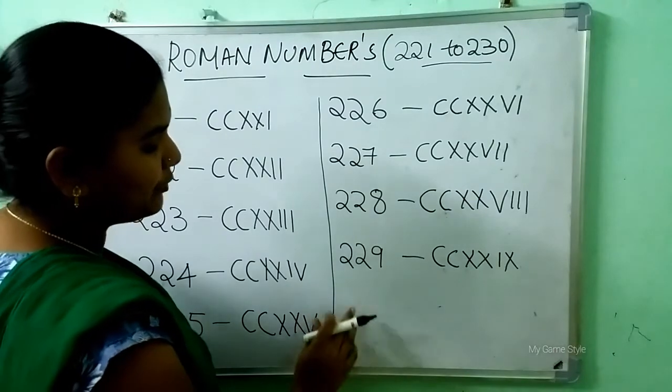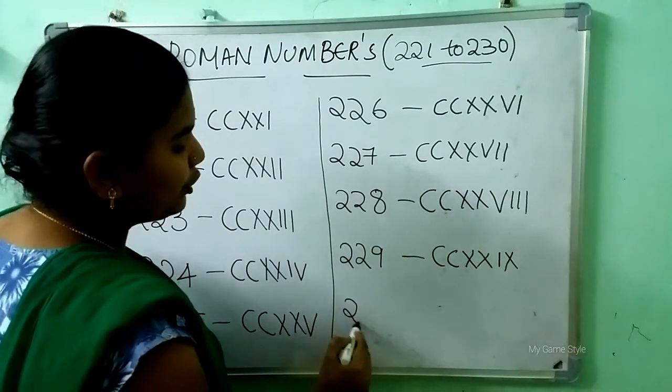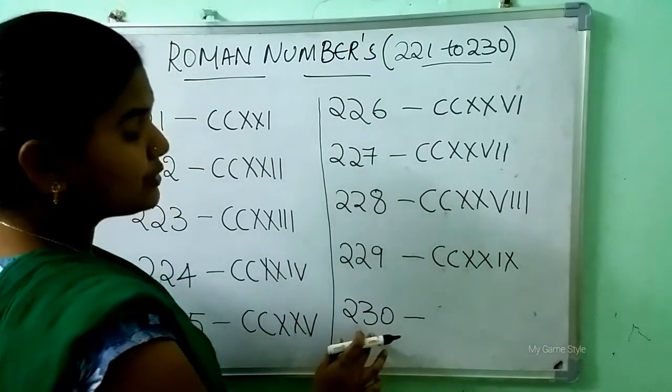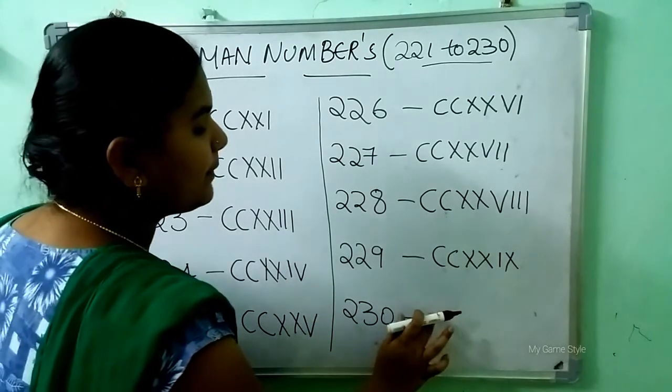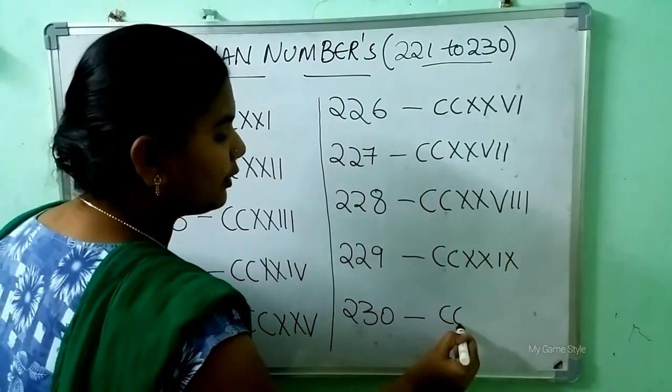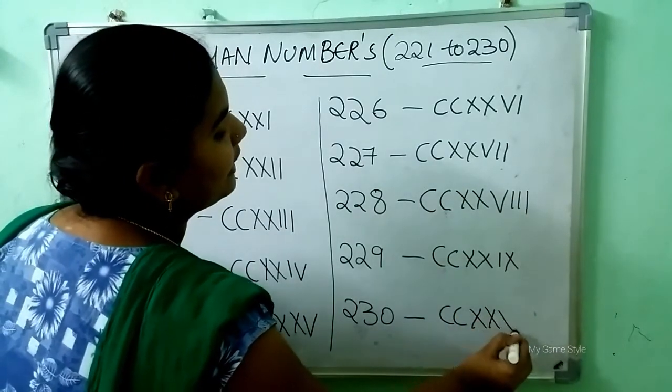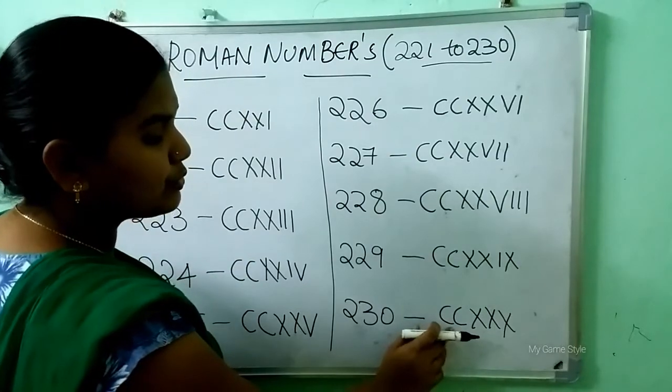After 229, which number will come? 230. So how to write 230? Double C is 200 and triple X is 30. It means 230.